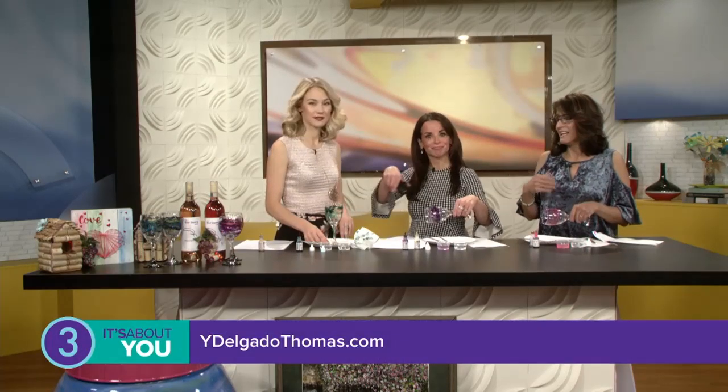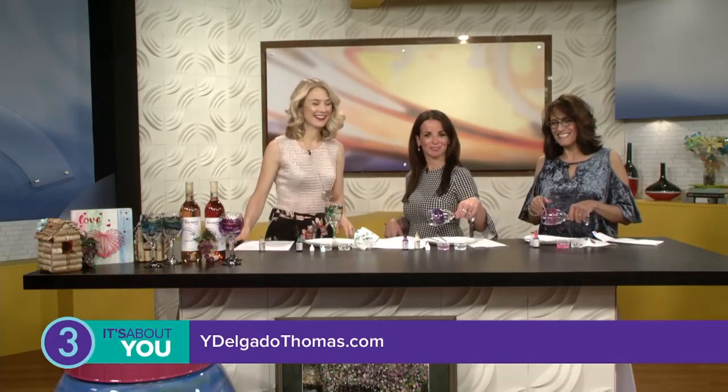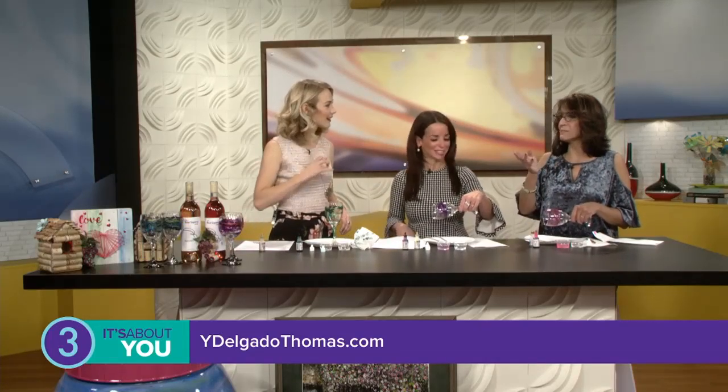I sent one to Chip and Joanna Gaines and one to Ree Drummond. They are unique. I just started doing that at a Soil and Water event — they had an opportunity for artists to come forward, and I did that, and since then I've been painting rain barrels. Can we see or purchase your items anywhere? Yes, I have a website, ydelgadothomas.com, and you can go there and see all my wine classes, my latest art, and if you're interested in purchasing something you can go there.